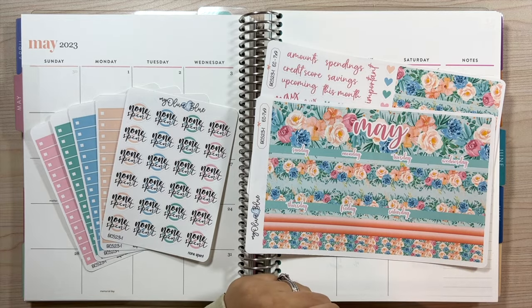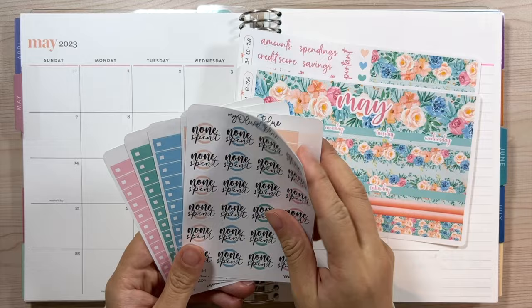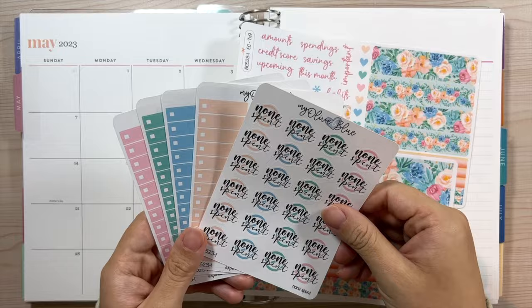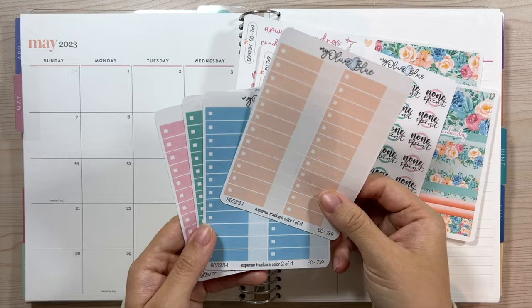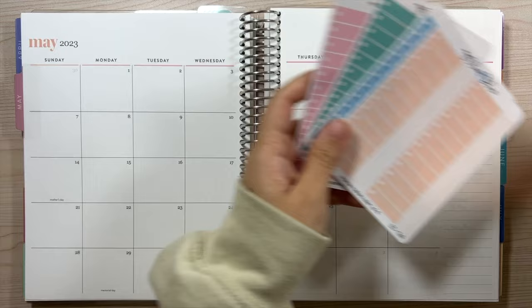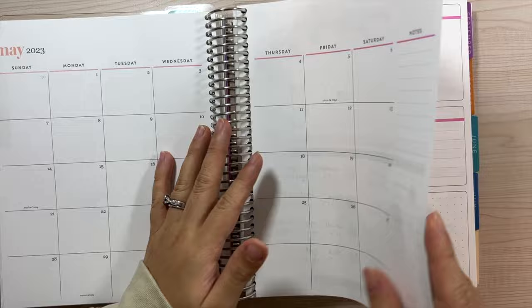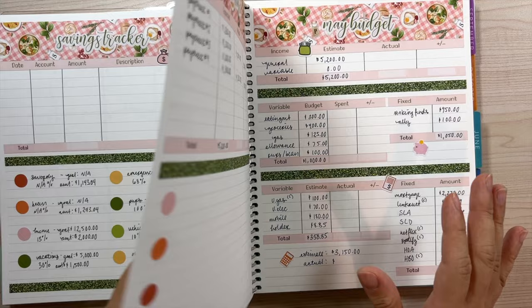Hey guys, welcome back to my channel. My name is Alicia and today we're going to be doing our monthly and dashboard setup for the month of May. I have my kit here — this is a design one — I have the monthly, the dashboard. I have the non-spent, color one, color two, color three, and color four. I don't have the builds since I don't use those. So I have my date dots now. I also have my savings tracker, variable and budget income set up in separate videos, and I used the second design for those.